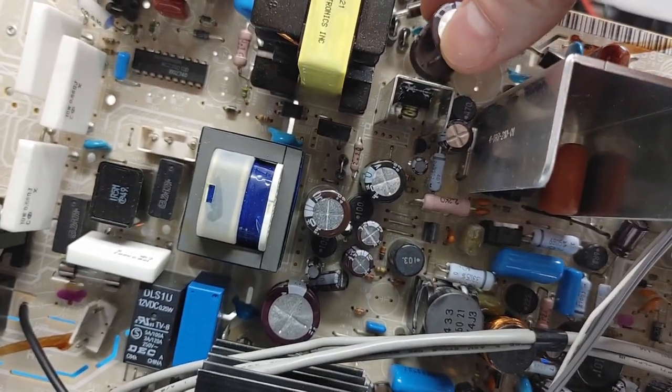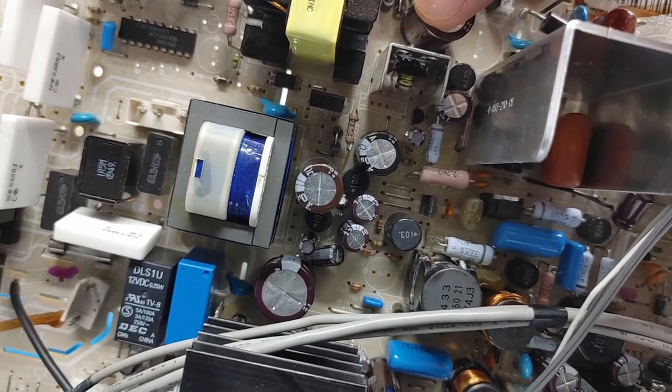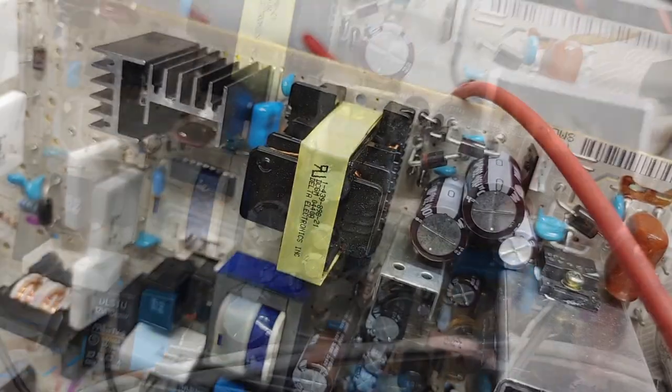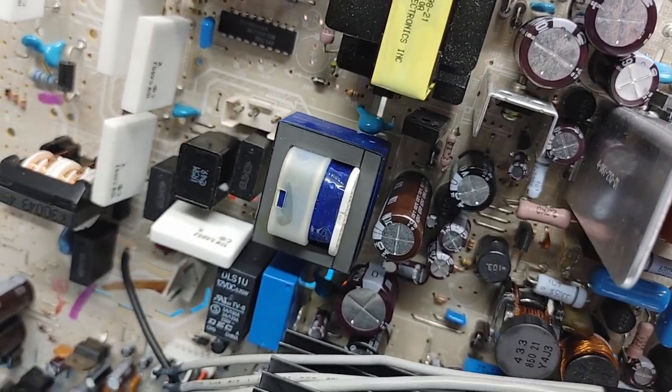All together it was about 120 caps that I replaced. I went with all low-impedance Nichicons at a 105°C temperature rating.